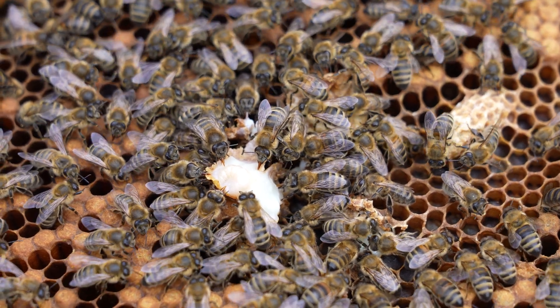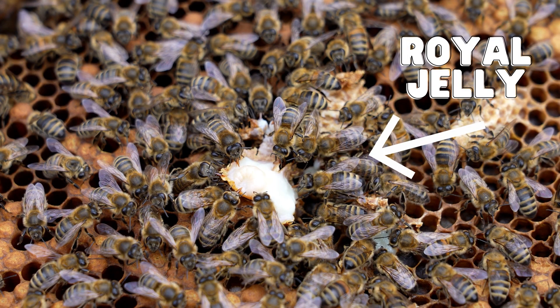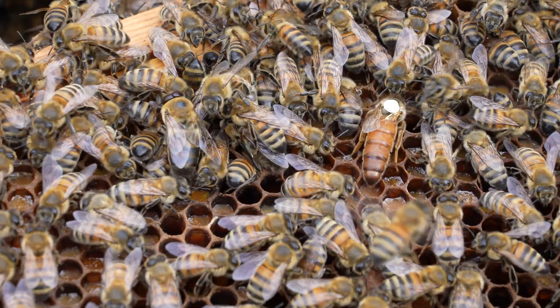The nurse bees feed the larva in the swarm cells a nutritious mix of royal jelly, which stimulates the virgin's ovaries and separates her from her sisters. She is the only bee within the colony that has the capacity to lay fertilized eggs.